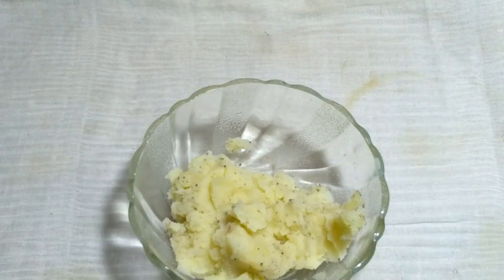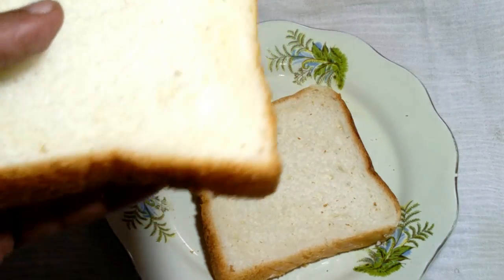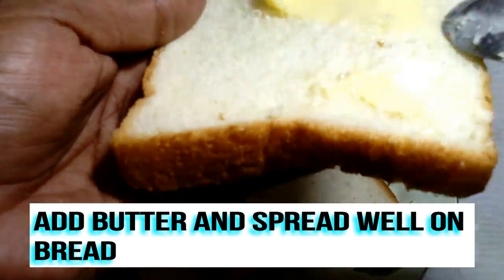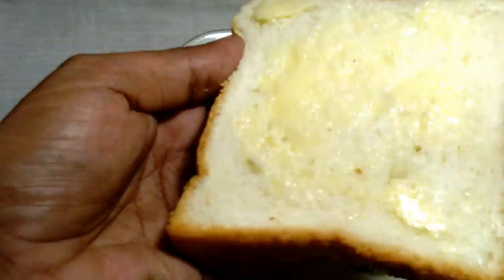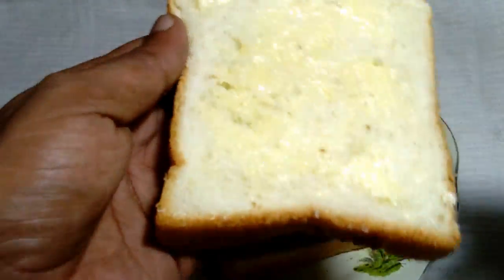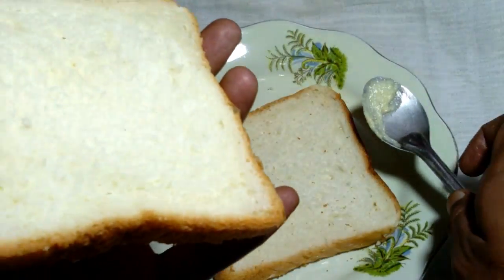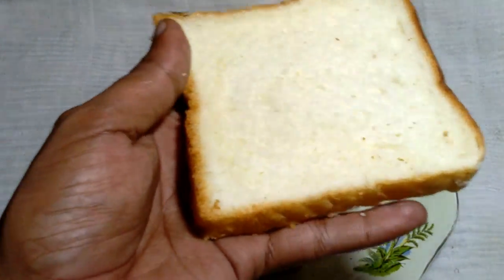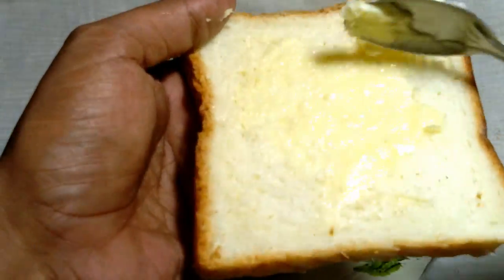Now let's see the next step. I take the two bread slices and spread the butter properly on the first bread. Then I change position and spread the butter on the second bread properly as well.